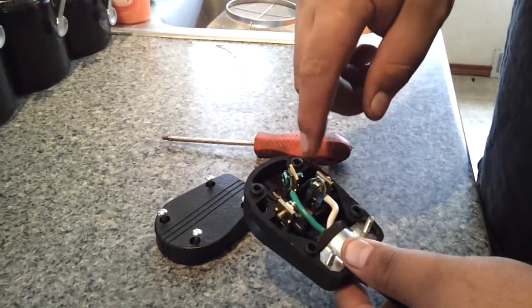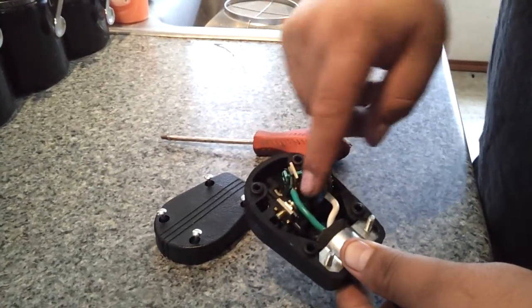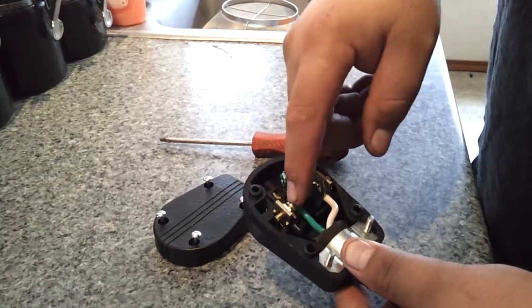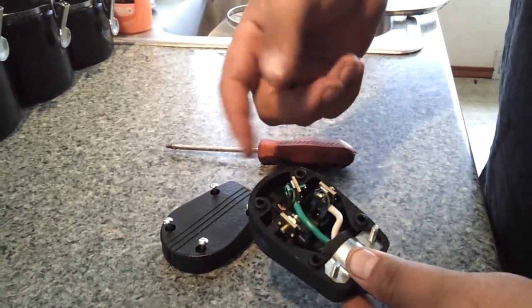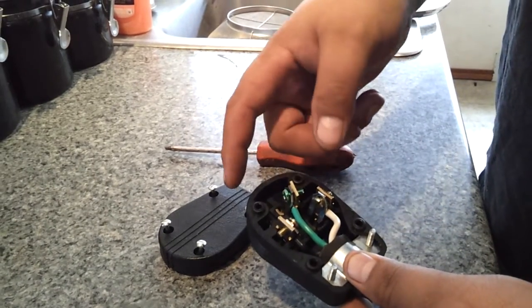What you're going to want to do is make sure that these two screws are facing in. When I first got this, I couldn't really figure out if they were supposed to go in or out because they're not actually in the plug when you buy them — they're in a bag.